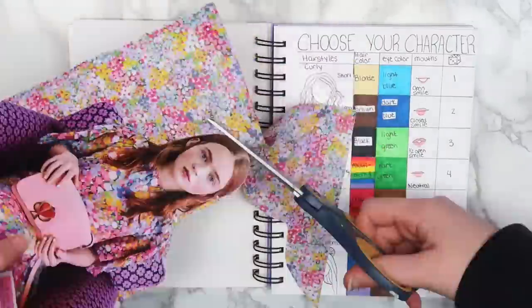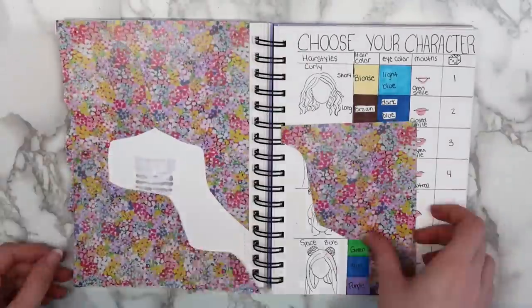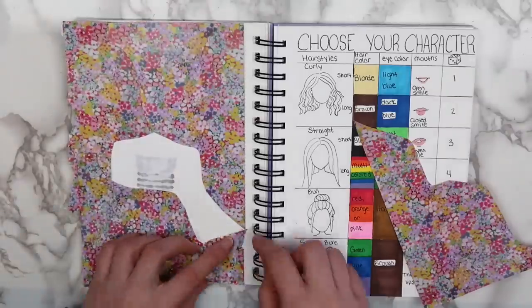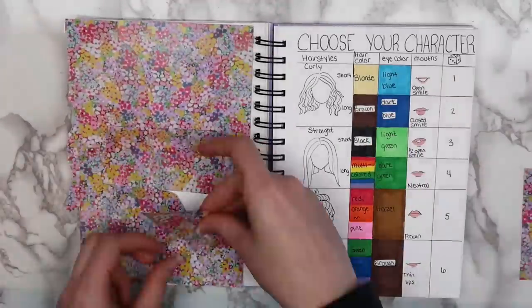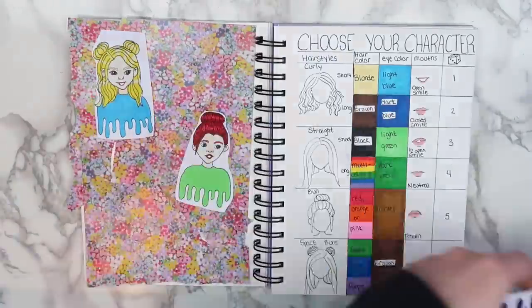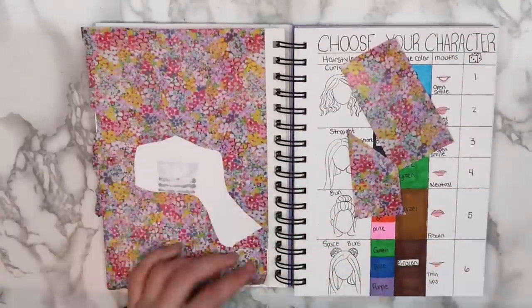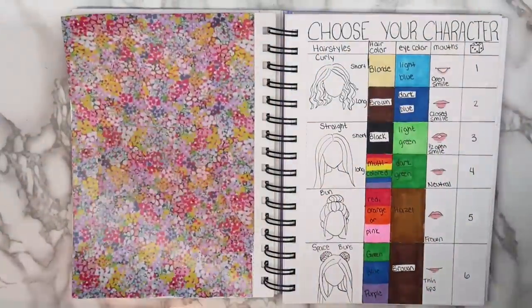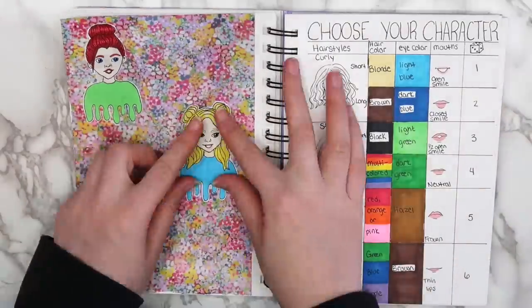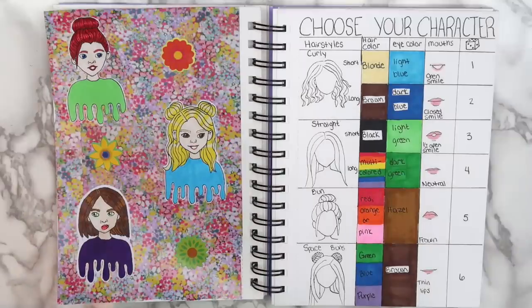One of my goals in my new sketchbook is to use the front and back of all the pages. For the page on the left, I cut out some patterns from the background of an ad in a magazine. I really love making collages, and this is a great way to use the backs of sketchbook pages when the marker bleeds through. I cut out all of the drawings I did on a separate sheet of paper, glued down the background, then glued the drawings on top and added a few stickers. Here's how the finished page turned out — if you decide to play this game, make sure to tag me on Instagram.